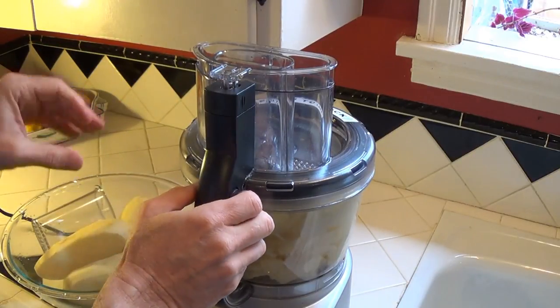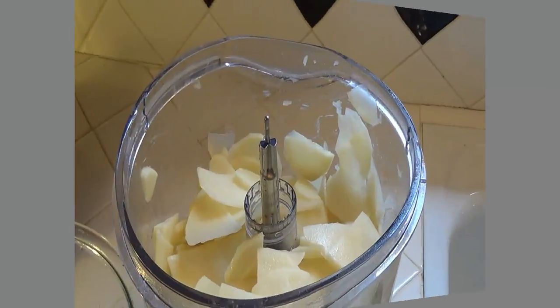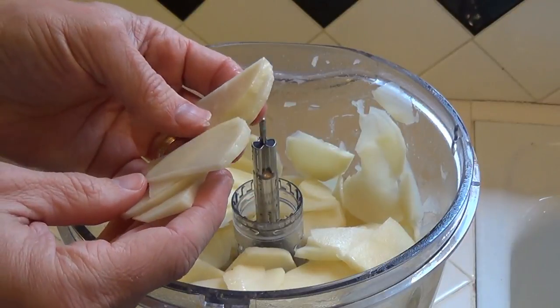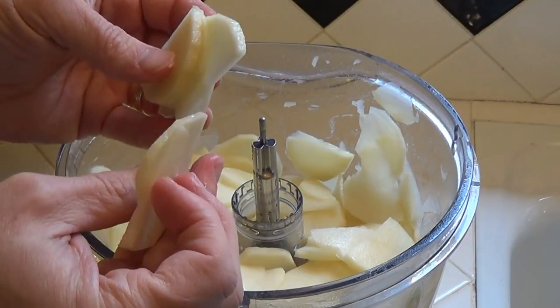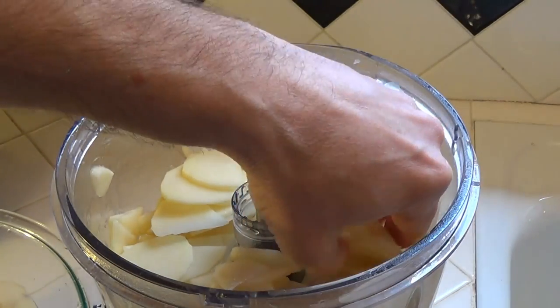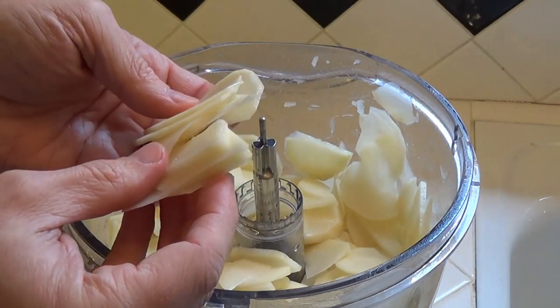Let's see what we got. Looking at these potatoes, these look really perfect — nicely thin and well sliced. Perfect for scalloped potatoes. This Cuisinart really does do a good and fast job cutting these potatoes.